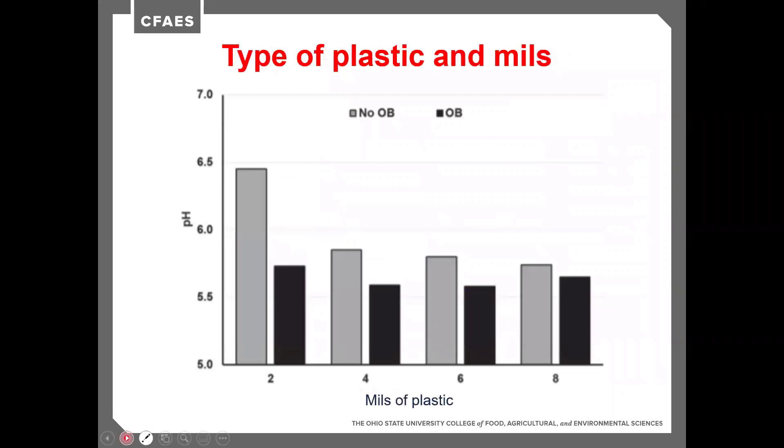The type of plastic also matters alongside the number of mils. I mentioned earlier the oxygen barrier plastic — shown here in black versus the gray, which is a non-oxygen barrier polyurethane plastic — and we're looking at the pH drop. The ideal pH for forage is five or less; for baleage, if we can get five and a half, we're doing pretty well a lot of times.